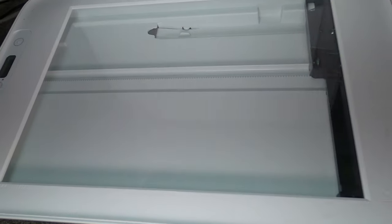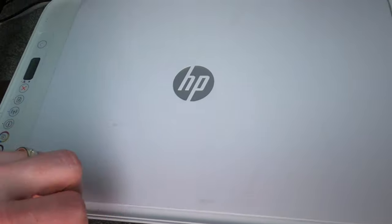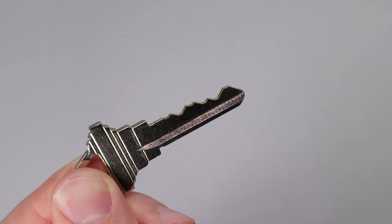We're going to need a scanner to scan our key into the computer, and then a program like Adobe Photoshop, GIMP, or any of the variants, and then we'll be able to decode our key. So let's get started on this right now.